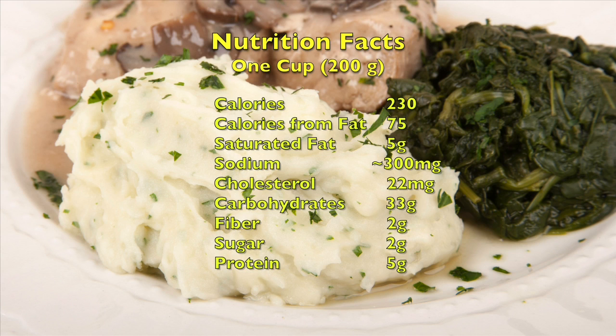A one-cup serving has about 230 calories, 300 milligrams of sodium, and 2 grams of fiber. Thank you for watching.